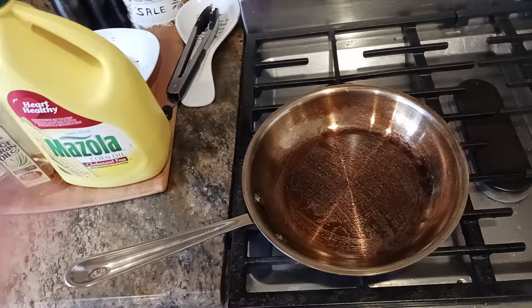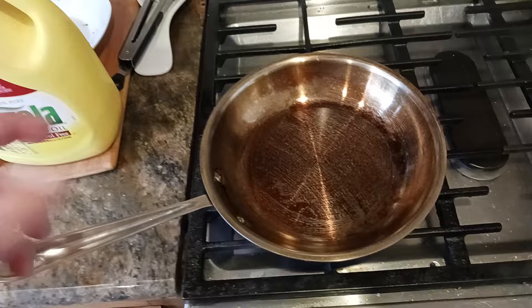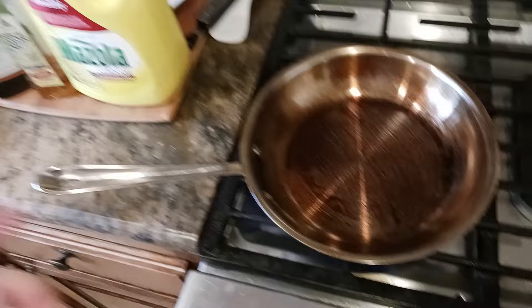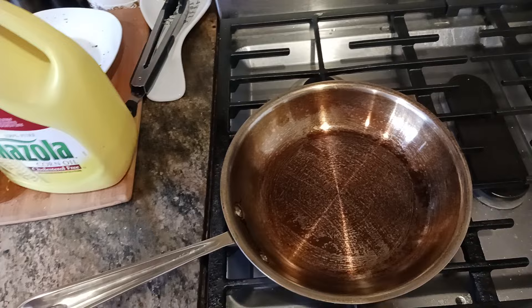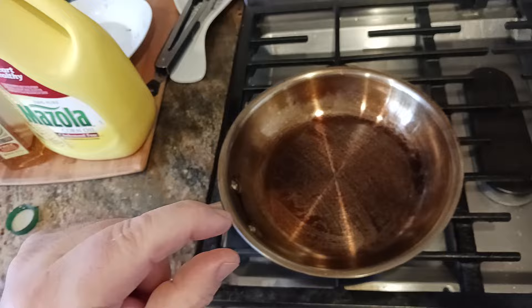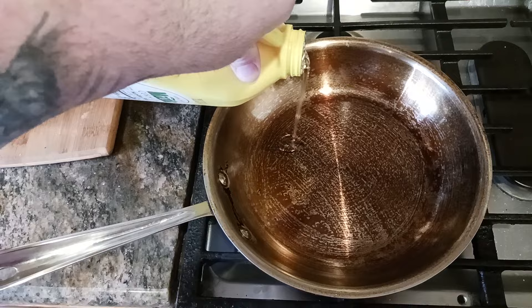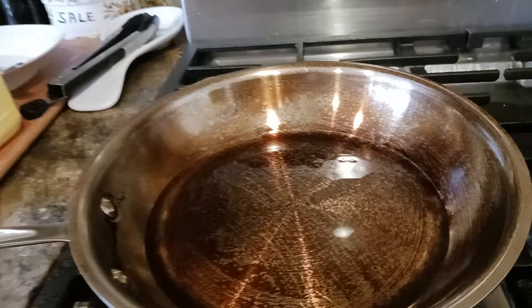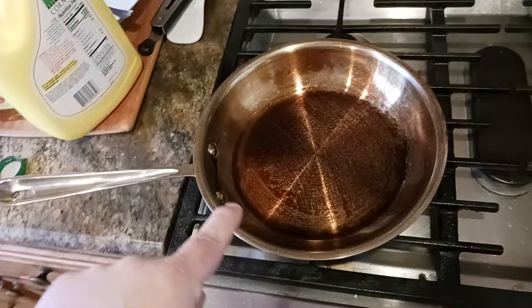My pan's been heating up for about a minute or two. Stick with high smoke point oils. Heating the pan basically opens up the pores again. What I'm going to do is pour enough oil in there to coat the bottom of the pan with about a quarter-inch thick layer of oil — just pour it straight in. Keep going until you've got about a quarter inch. That's kind of hard to see on camera, but you just want a pool of corn oil. Now I'm going to let this come up to temperature.